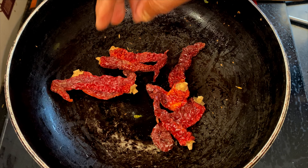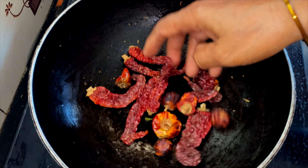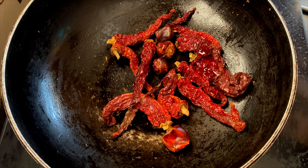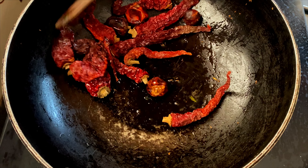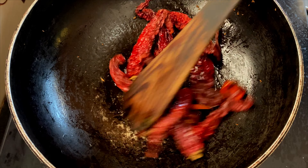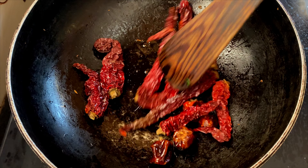Next we have around 8 byadagi red chillies and around 4 gundu chillies or ramnath chillies. Byadagi chillies are for the vibrant red colour and gundu chillies are for the spiciness. You can just use byadagi chillies or kashmiri chillies if you wish — in that case increase the number to 15 to 18 chillies. Add some oil and fry them for a minute or so on a very low heat. They should be crisp after they cool down.